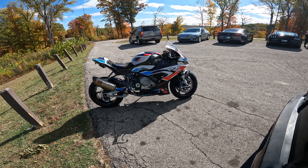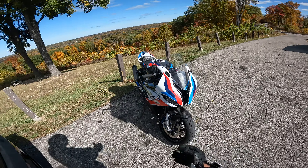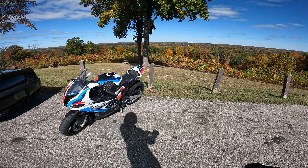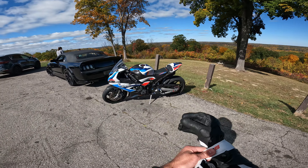What is up ladies and gentlemen, we are back on the beautiful M1000RR and in today's video we're going to talk about if we should keep the very beautiful M1000, if we should sell it, or if we should butcher the holy crap out of this thing and just make it an all out race bike.